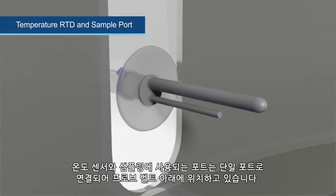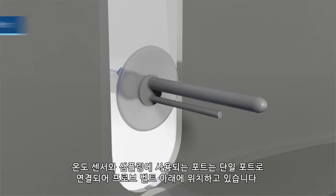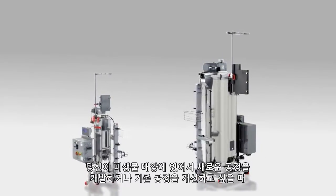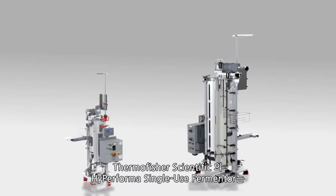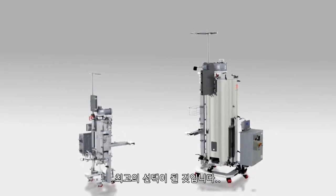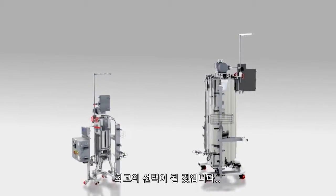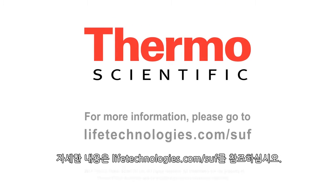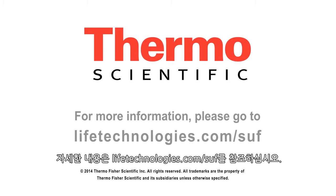Temperature well and sample port are conveniently combined into a single port and located below the probe belt. Whether you're developing a new process or seeking to improve existing processes, the Thermoscientific high-performance single-use fermenter is the best choice for scalable fermentation applications. For more information, please go to lifetechnologies.com/suf.